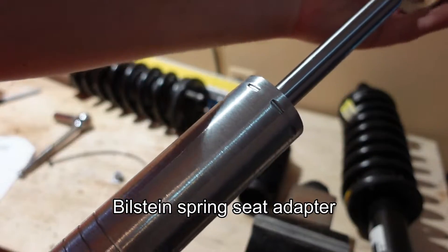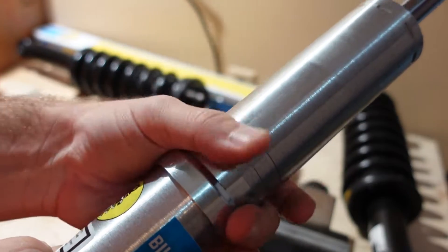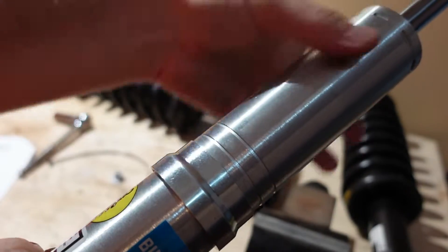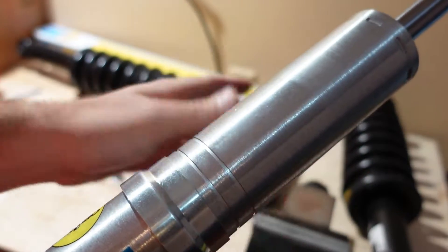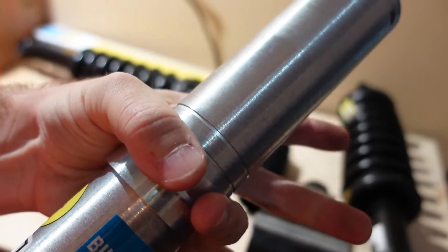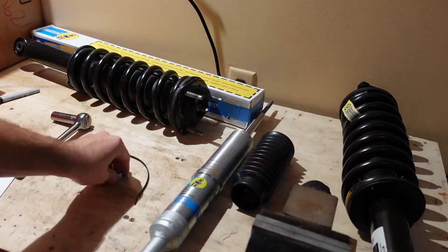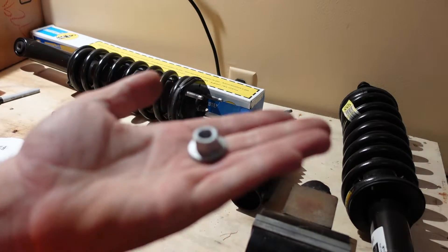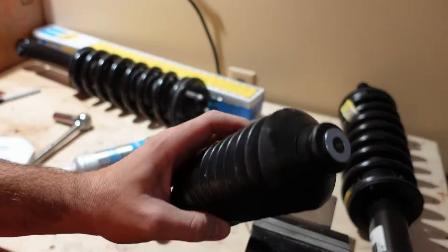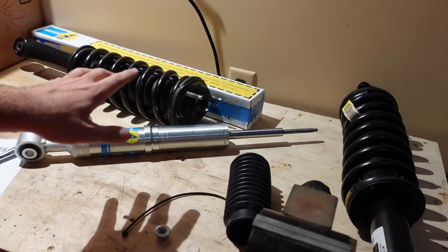The kit comes with a piece that slides over the top and sits on top of that snap ring, so when you install the rest of the assembly it will sit at whatever height you set it. The kit also comes with a new top locking nut, a zip tie, and a shock boot.